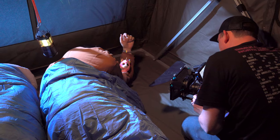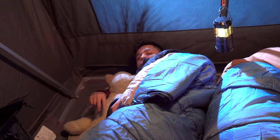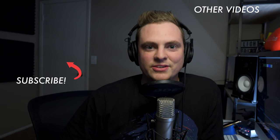For me, filmmaking is all about getting out there, shooting, learning, editing, and making stuff. Keep on filming and doing creative things because you're going to get better and learn so much more. And if you guys want to learn how to light and shoot better videos, hit subscribe right now — I have a ton more videos coming out on shooting, editing, lighting, and all that kind of stuff. I'll see you in the next video.